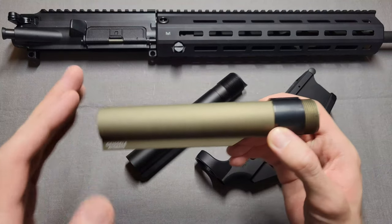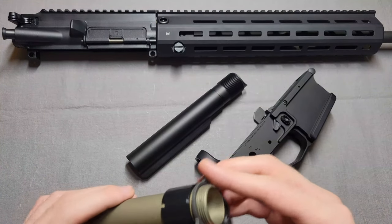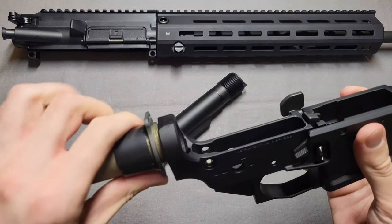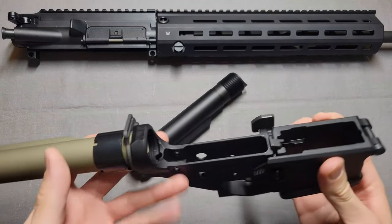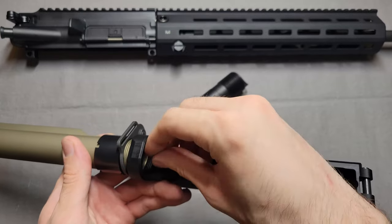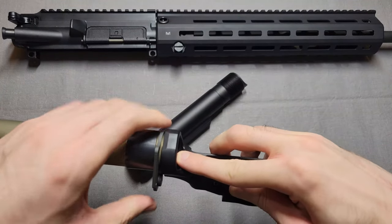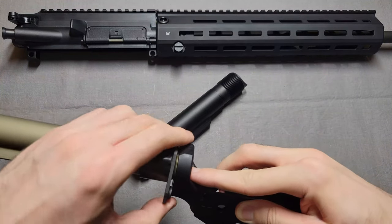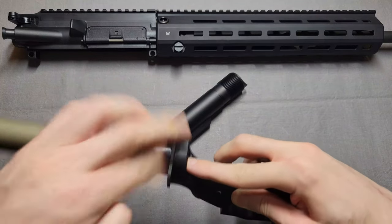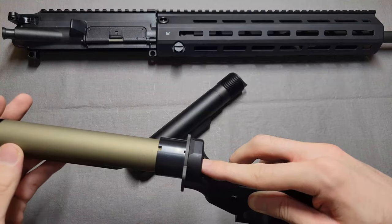I've got this threaded on all the way, and I'm going to start this off just like you would actually install it — putting on the end plate and threading this right on. Now that I've got it started, I'm going to go ahead and put in the pin and spring. Just holding that down. I'll back it out a little bit, just as you would normally do, and then tighten this down — of course you would actually torque it, but not doing that for the sake of this video.